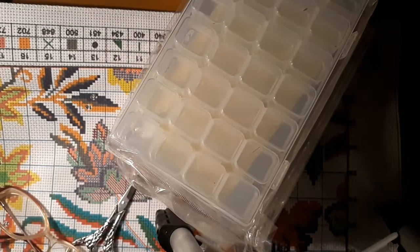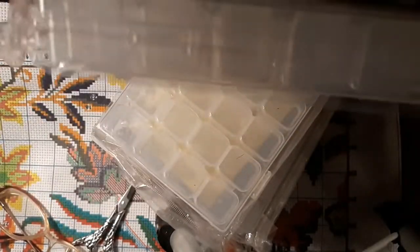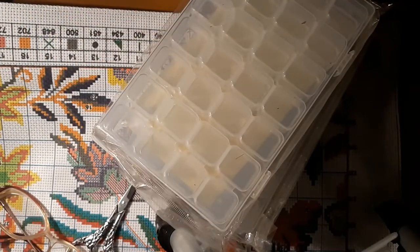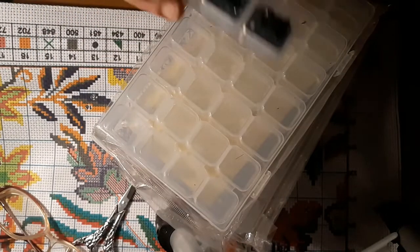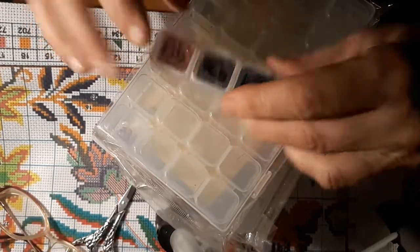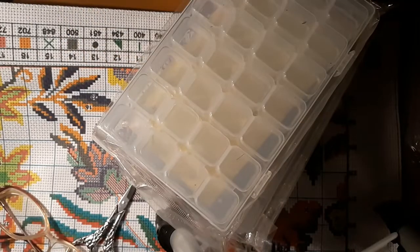I like them because if you drop them they don't open up — they've got a lock on the side. Each one comes out individually, and they snap down pretty good. I've only had a couple that didn't want to snap, out of the whole time I've been diamond painting since about October of last year.